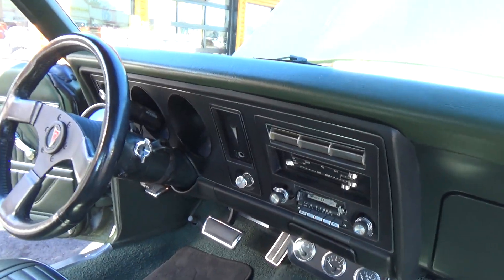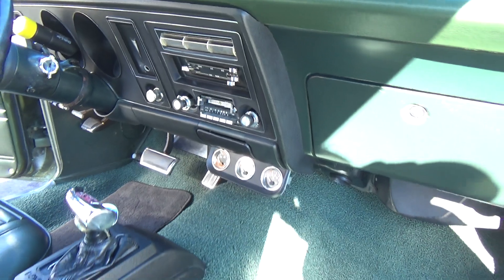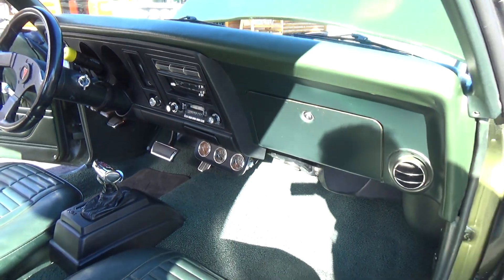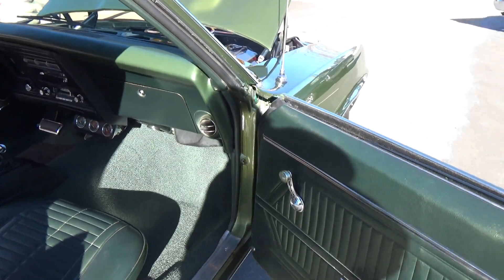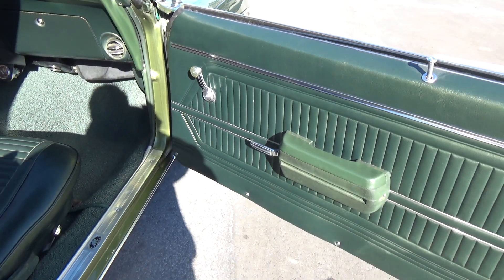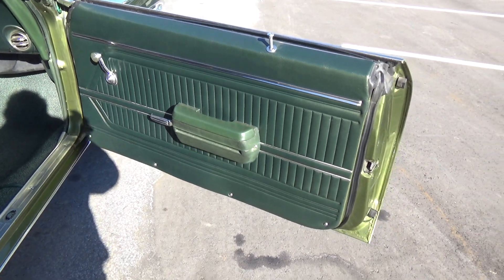It's got an AM/FM cassette Pioneer stereo in it and a trio of gauges. You can see the door panels — those are the original door panels in excellent condition.